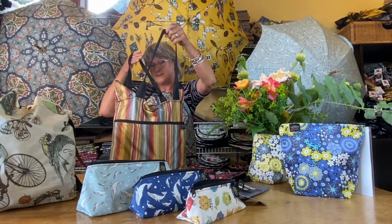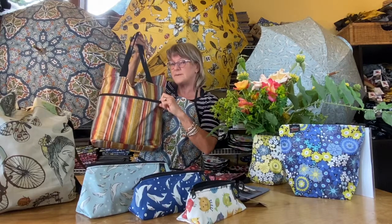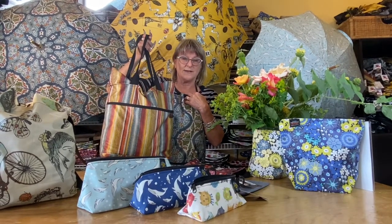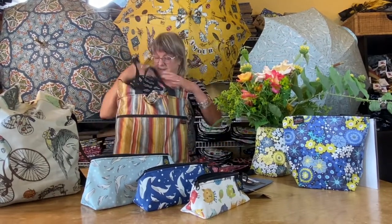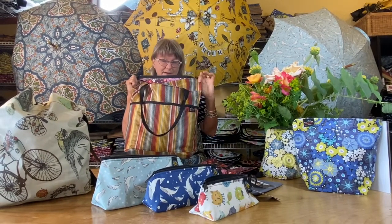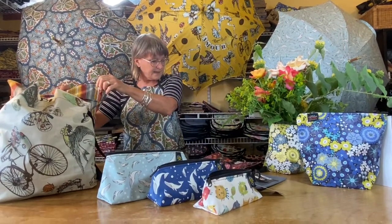This is our Zippy Tote. It's the most complicated pattern and the most complicated bag that we make. You can also buy all our bags on our website wholesale, so you don't have to make the samples — we'll make the samples for you, and then you teach your people how to sew. The Zippy Tote has all the bells and whistles: lots of pockets inside and outside. We've lined this with Juanita; the outside is Moab, which is our Southwestern print.